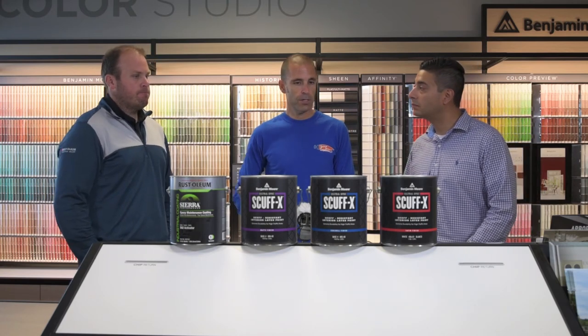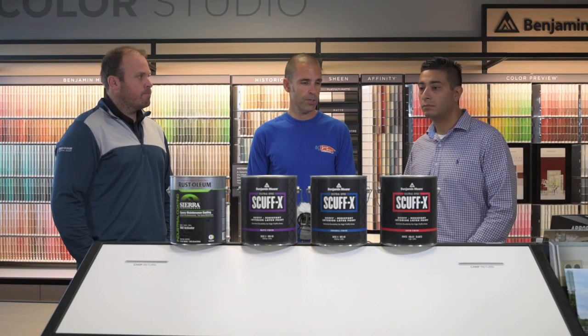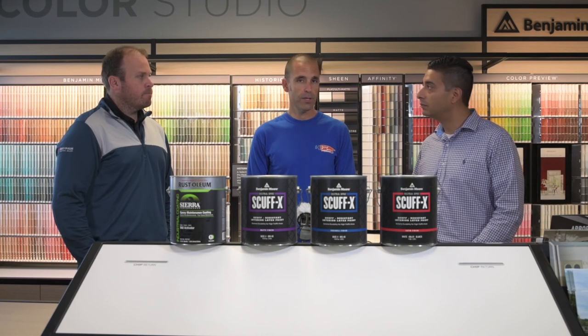Thanks for the great information. You can get these products at any of the JC Licht locations throughout the Chicagoland area, and we'll see you next time.